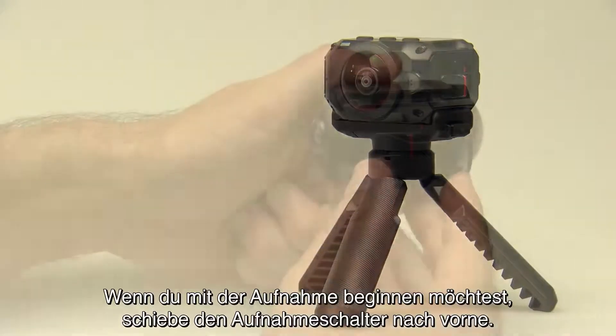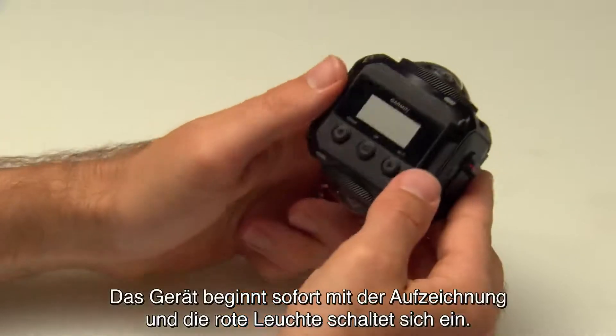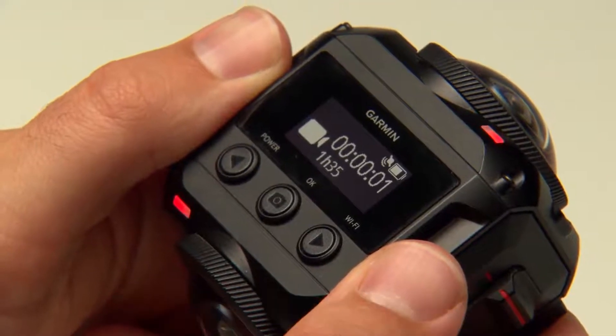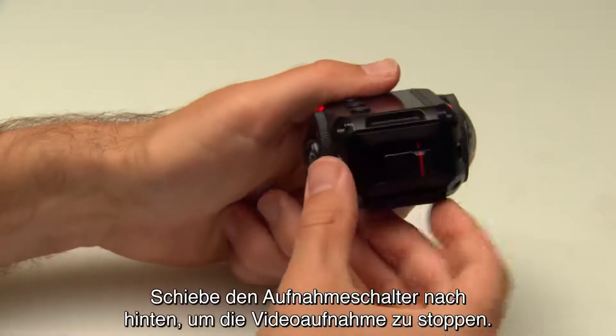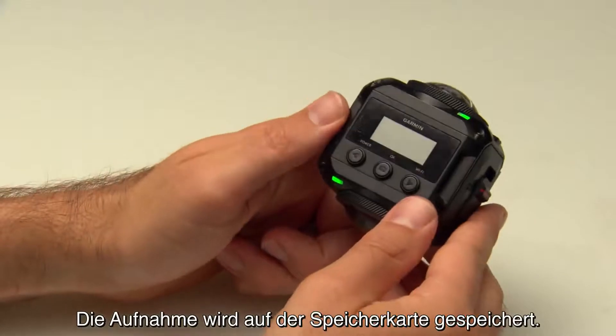When you are ready to record, move the recording switch forward. The device will start recording immediately, and the red light will turn on. Move the recording switch backward to stop recording. Your footage will be saved to the memory card.